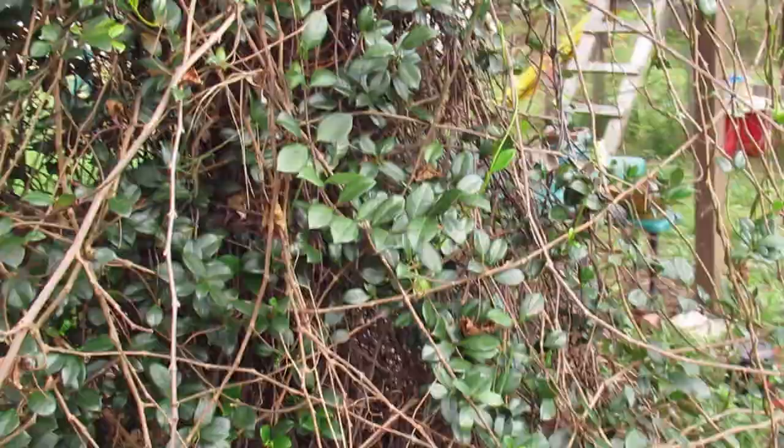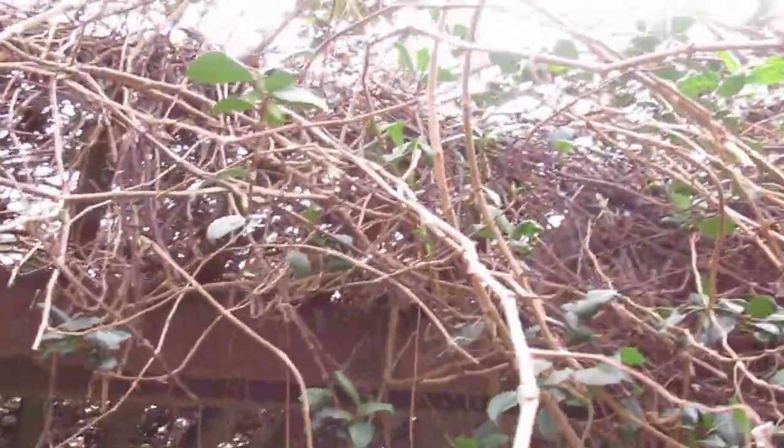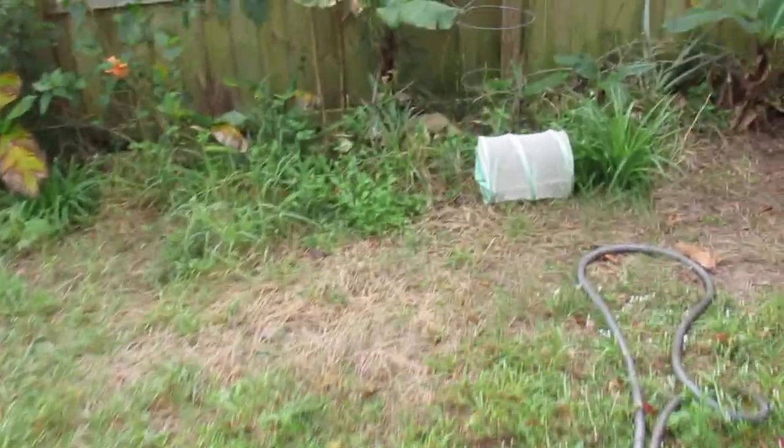Over here is my pergola, and right there is my grape vine — of course it's dormant right now, but it's got some nice yummy grapes. The kids and the birds love to eat those.